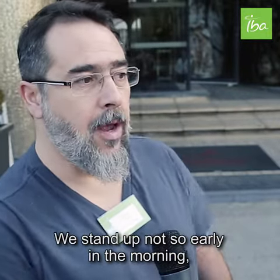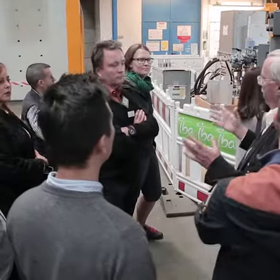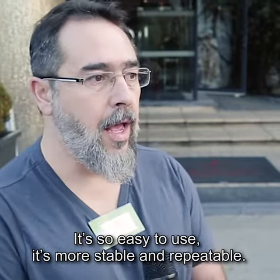We stand up not so early in the morning — it's very important for us. It's easy to use and it's more stable and repeatable.